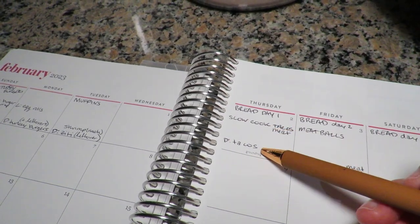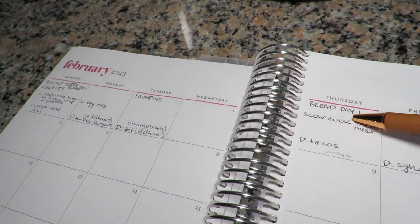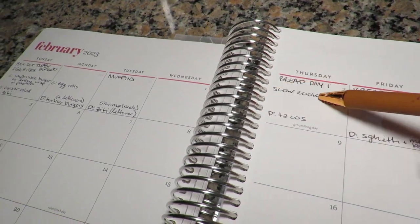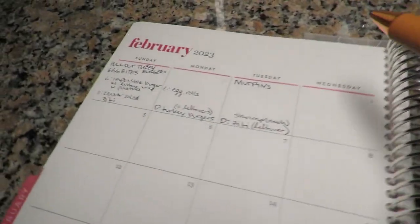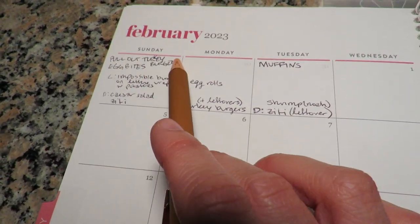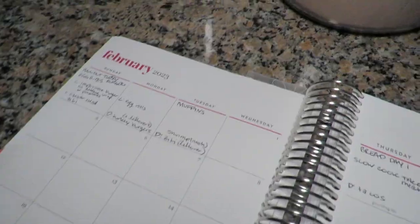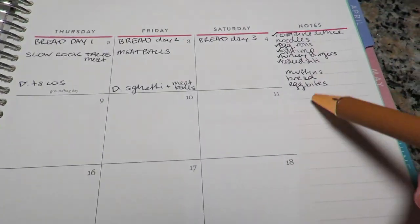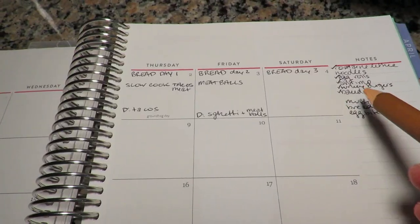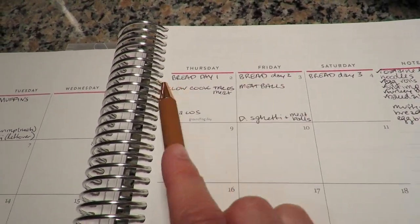Once I write in what I'm making those nights, I figure out what I can do ahead of time to make each evening more seamless. For example, for Thursday's tacos I'll slow cook the meat earlier that day. For Monday's turkey burgers, today I'm going to pull the frozen turkey burgers out so they can thaw so Noah can grill them on Monday.